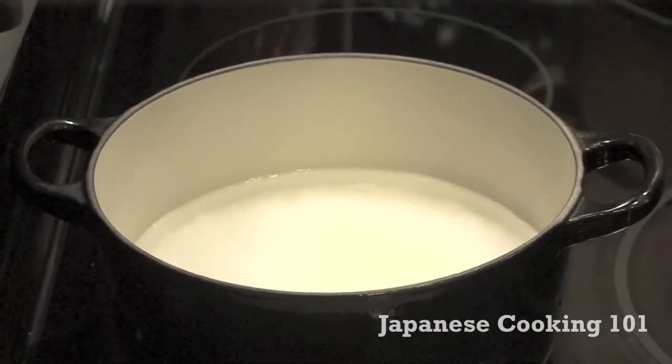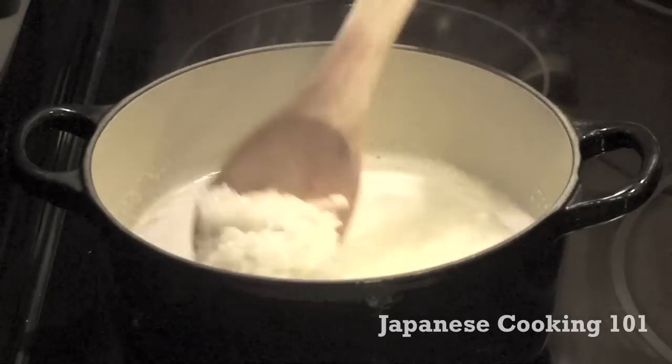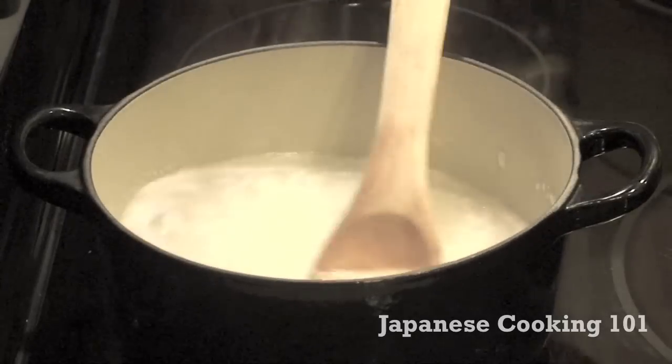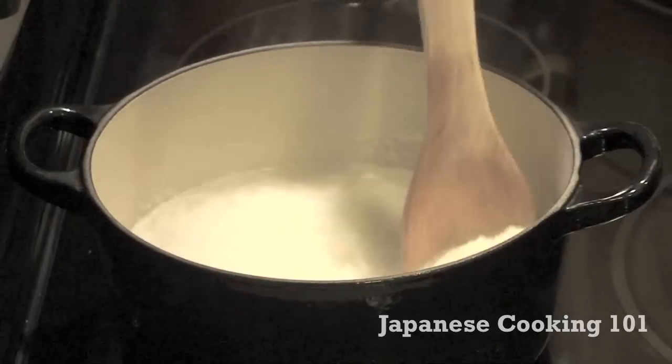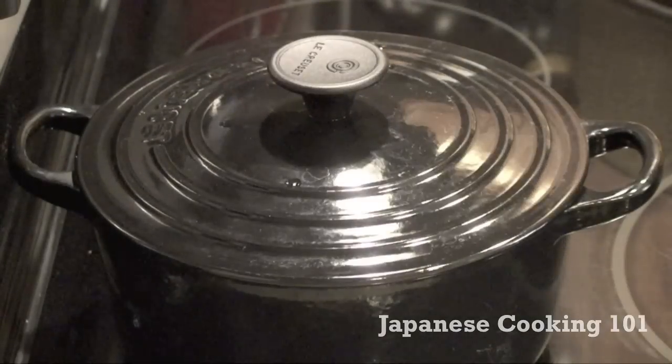First, cook the rice without a lid on high heat until it boils. Using a wooden spoon or a spatula, stir slowly a couple of times and reduce heat to low. Cook covered for 15 minutes.